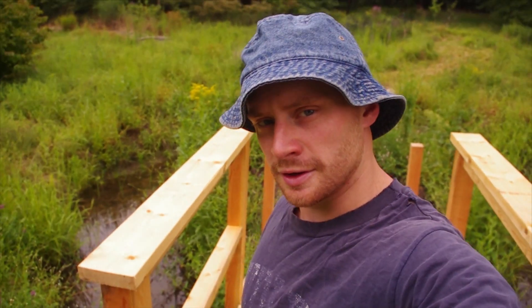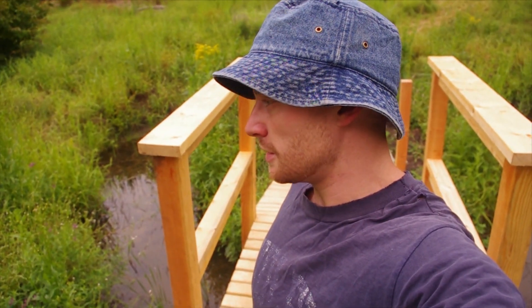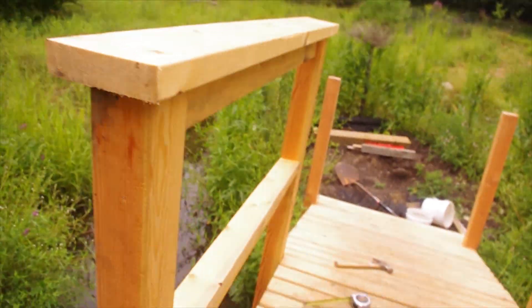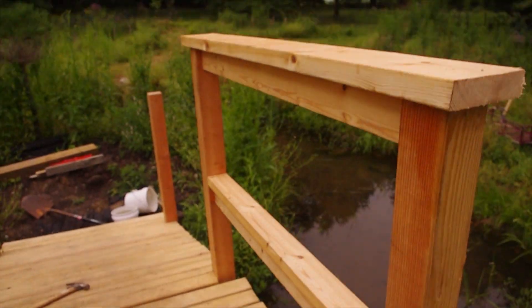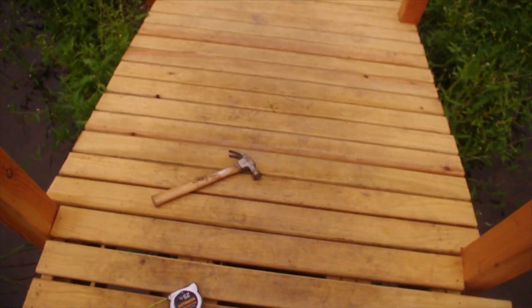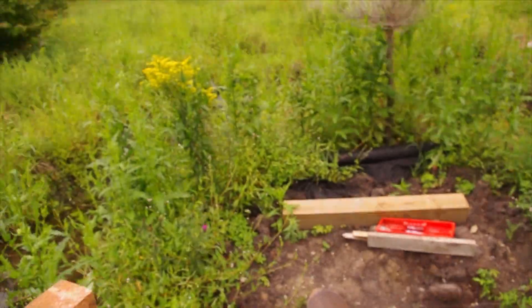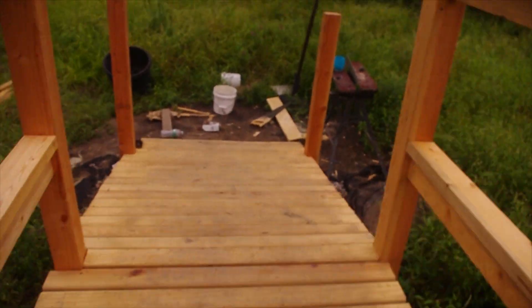So here we are — an update. Since the last video it's been kind of a crazy month building this thing. But here we are on the bridge. The decking is on and the railing is underway. As you can see with the decking on, the truss is in place. You can now walk to this island, which needs to be weeded out right now — but I'm still going to finish the bridge first. It's looking really good, I'm really pleased with it. There are some minor adjustments I have to fix, especially with a little bit of the decking.